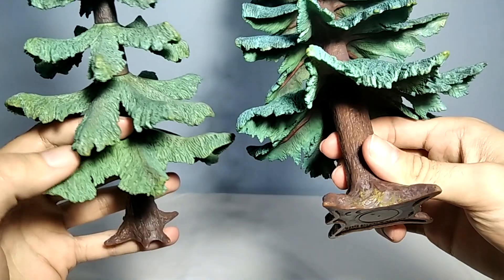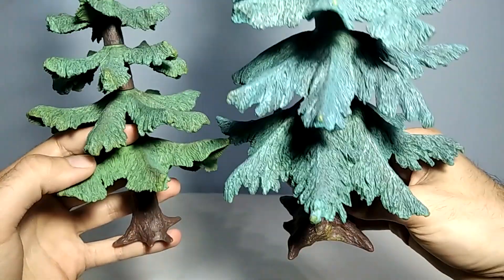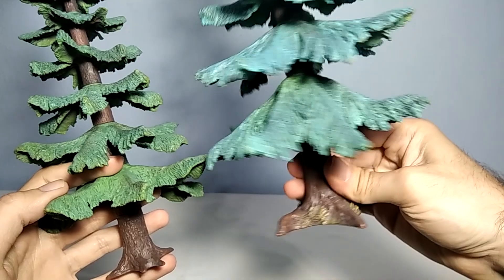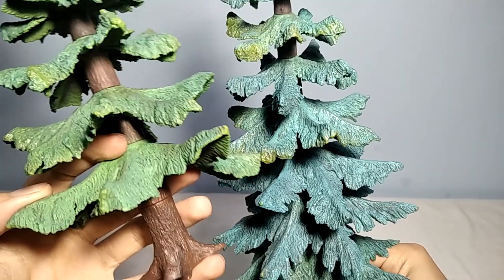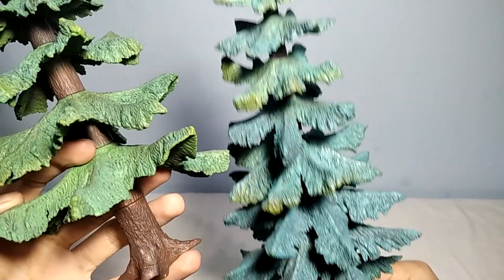This one right here has a lighter greenish coloration on the leaves, while this one right here has a darker greenish coloration. You can also see some parts here have a light yellow-greenish, almost yellowish coloration.